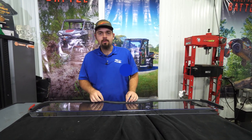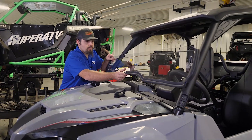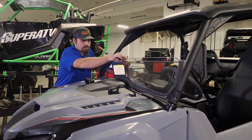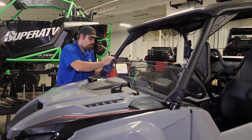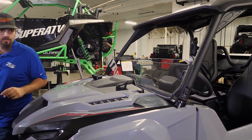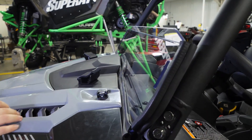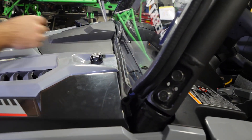Once we have our seals installed to our windshield, we're going to go ahead and install it to our machine. I'm just going to slide it on just like this, making sure that our bulb is making contact with the cage of the machine. We're going to make sure that we get it slid down into this channel all the way across the front of the machine here.